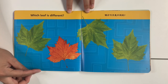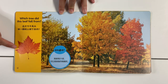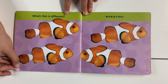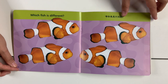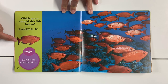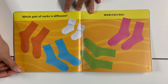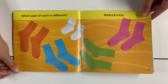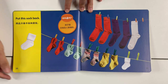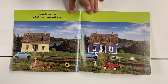Which leaf is different? Which tree did this leaf fall from? Which fish is different? Which group should this fish follow? Which pair of socks is different — which one is different? Put this sock back. Wow, this tree picture — can you find five differences?